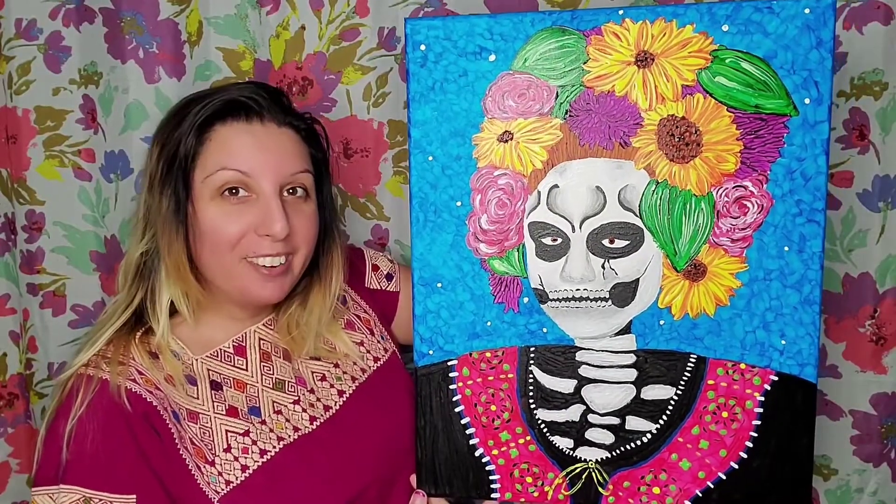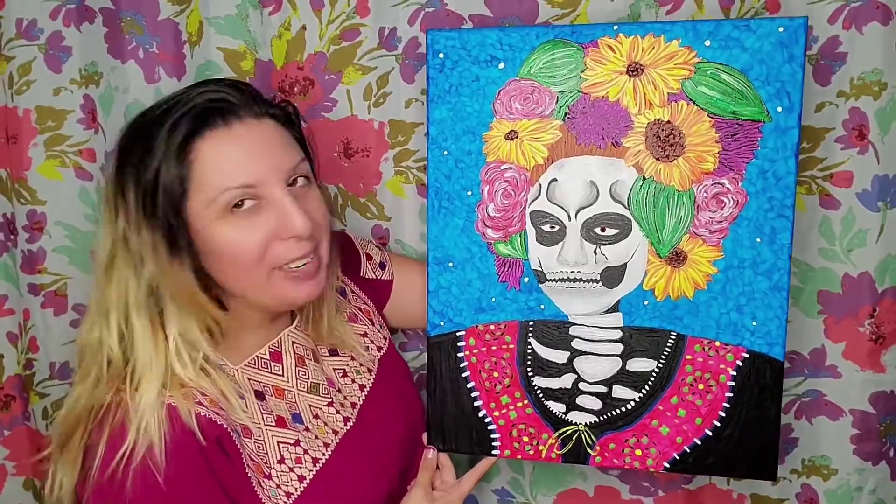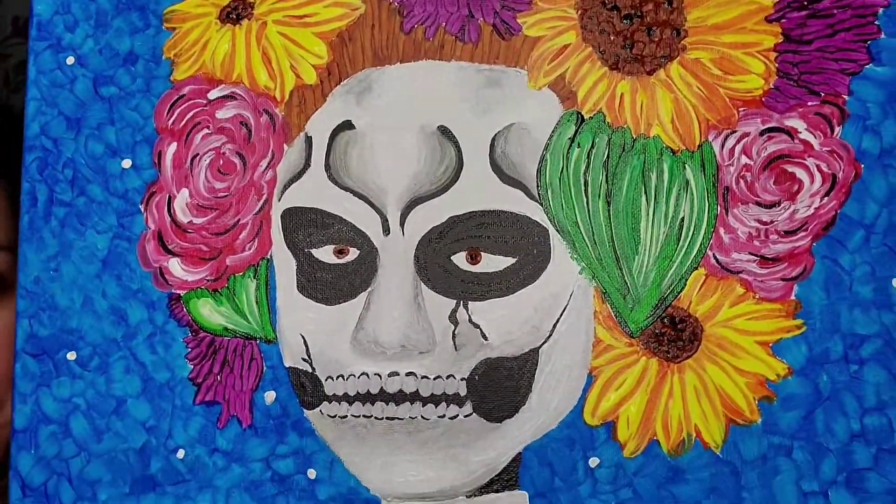Hola amigo, vamos a pintar una Catrina muy belleza y bonita. Mira con los flores, mira ese cara, mira voy.